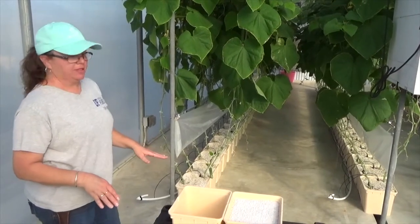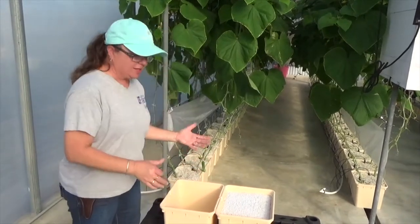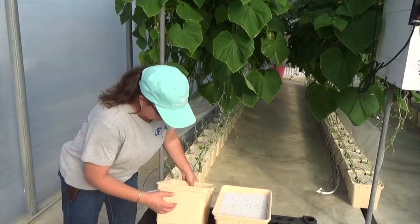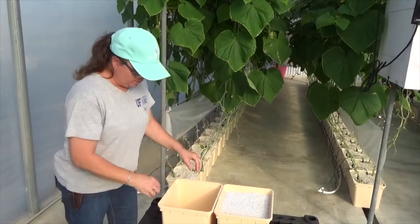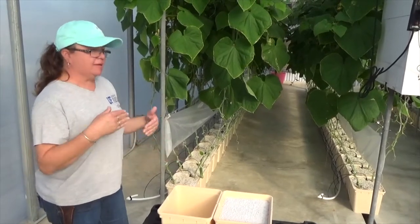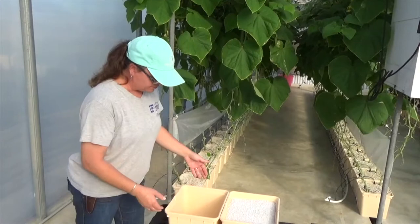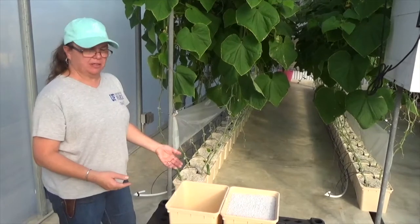This is called a Dutch bucket system. These are Beto buckets and this bucket is a hard-sided bucket. It holds approximately three gallons or about 10 liters, and this particular container has a reservoir bottom on it. So as we feed, we put an emitter into the top of this bucket and as it fertigates through, it holds about an inch and a half to two inches of solution in the bottom. That is a reservoir — it's a safety for the plant if the power goes down or I miss an irrigation cycle.